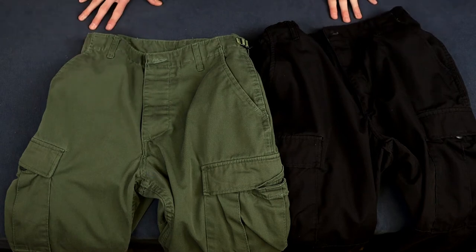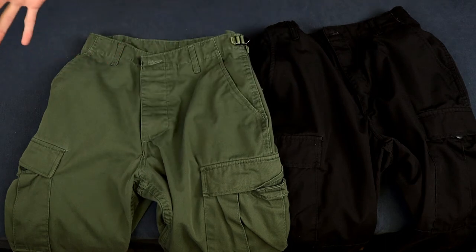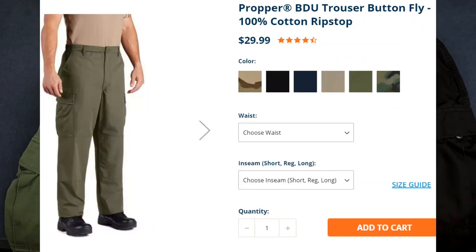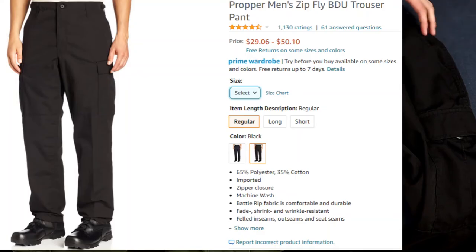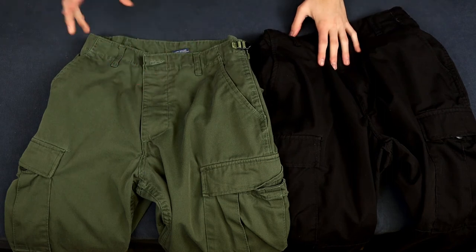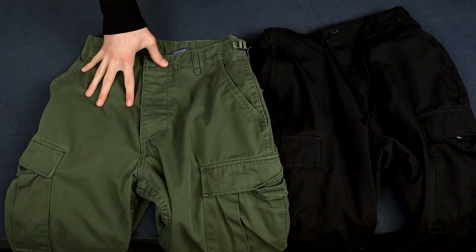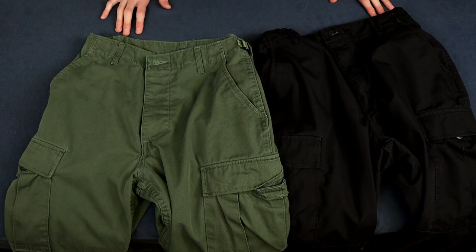Now for the price: the original button fly BDUs in olive green range from $29.99 to $39.99 depending on when you buy them. The old zipper fly variant is also in that $30 to $40 range. But what's even better is that the new version — which combines the color variety with the zipper fly — is only $25 on Proper's website. That is quite the deal.